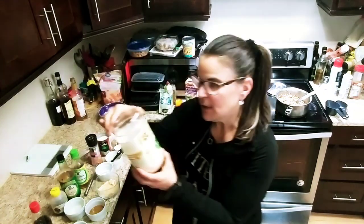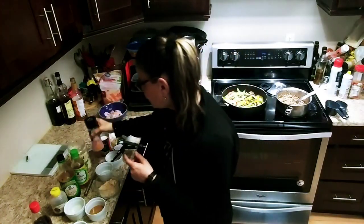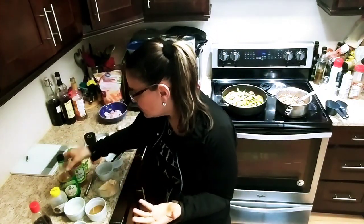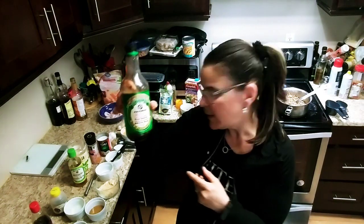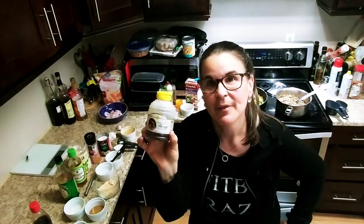So I love PB2 — for two tablespoons it's one smart point. You can use regular peanut butter, just count for the smart points, but this is rich in flavor and I buy it at the low carb grocery store. I'm going to use a pinch of some pink Himalayan salt, a tablespoon of some rice vinegar — and you can double or triple this recipe — about a teaspoon of some light soy. Now I found this sugar-free honey, a tablespoon. If you don't have sugar-free honey and you want to use a tablespoon of regular honey, you can do that, just count for the smart points.